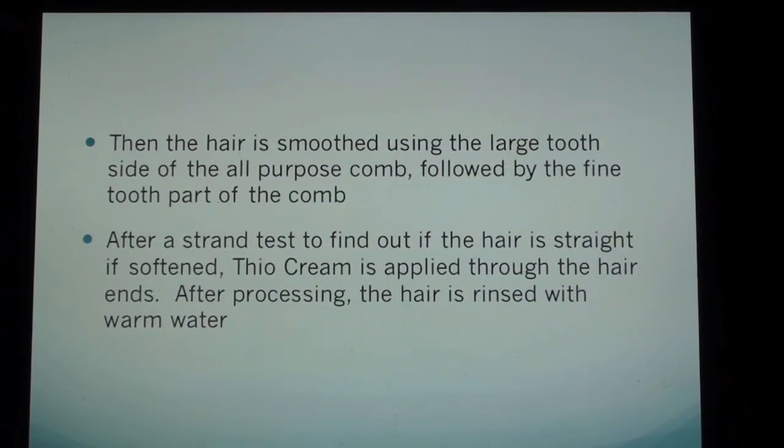Then the hair is smoothed using the large tooth side of the all-purpose comb, followed by the fine tooth part of the comb. After a strand test to find out if the hair is softened, thio cream is applied through the hair ends.